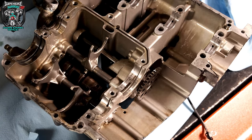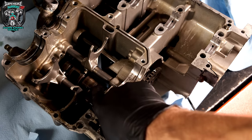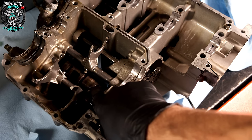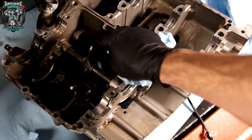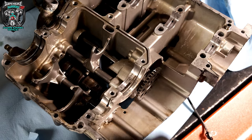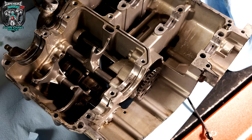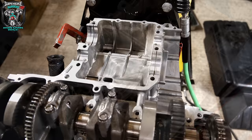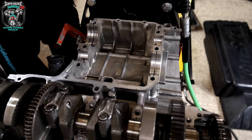Selector forks look in good condition and the drum looks in good nick. You want to look at the channels that the selector forks follow in the selector drum and inspect those as well. It's just common sense stuff really. So I've got a massive cleaning exercise now, then I'll replace those two oil seals and start putting it back together.